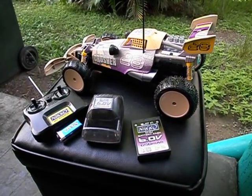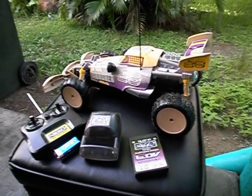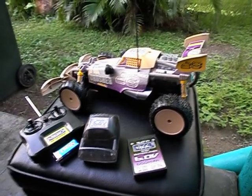Hey guys, Stinger30 here again with another review on another RC. It's a Nikko Crusher. This is how it comes out of the box. This fella cost me $90. I bought it from Dick Smith Electronics here in Australia.